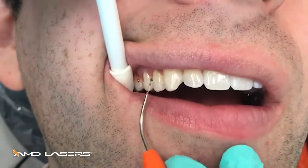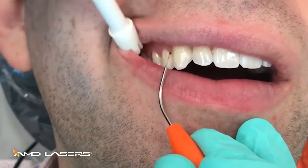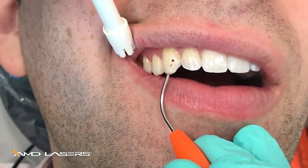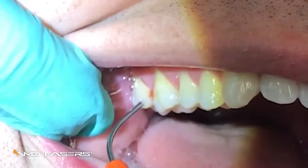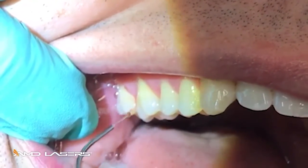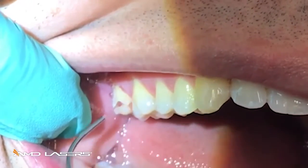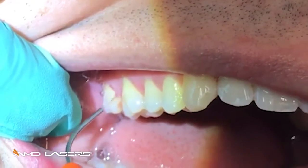This patient has no anesthetic whatsoever, because the tissue is dead — it doesn't hurt to remove it. See the little balls getting bigger and bigger. We're intentionally not using suction so you can see the slight laser plume that would be forming.